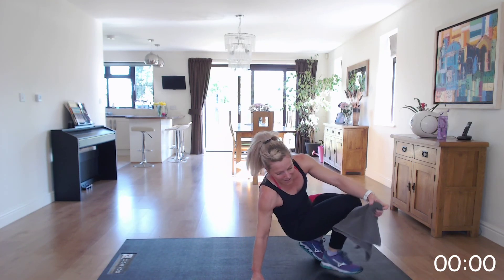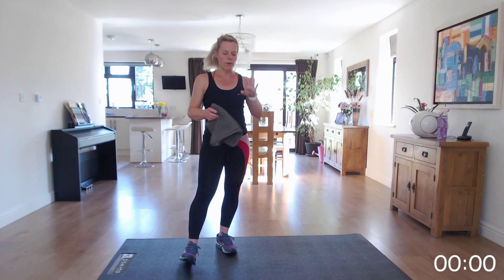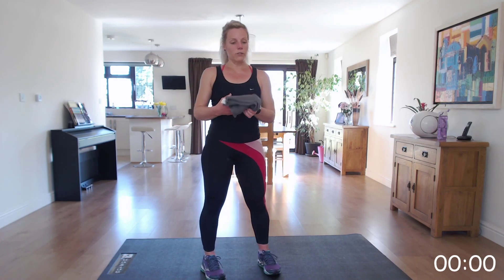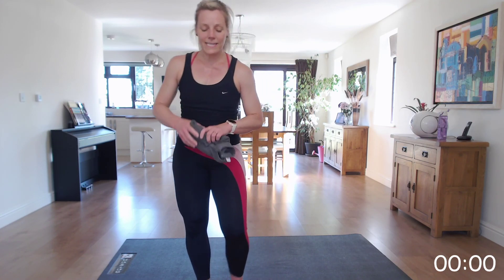Absolutely brilliant — well done! Make sure you cool down with the stretches on my cool down video or a cool down of your own choice. Continue to drink throughout the day. Really well done — hopefully see you soon, bye!